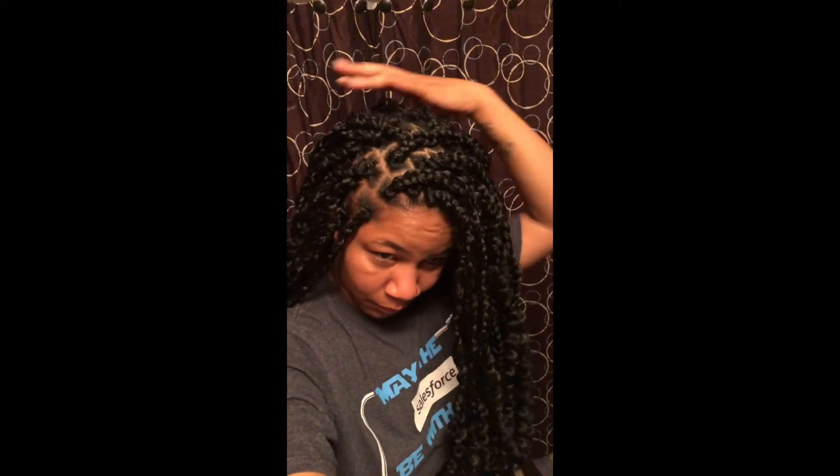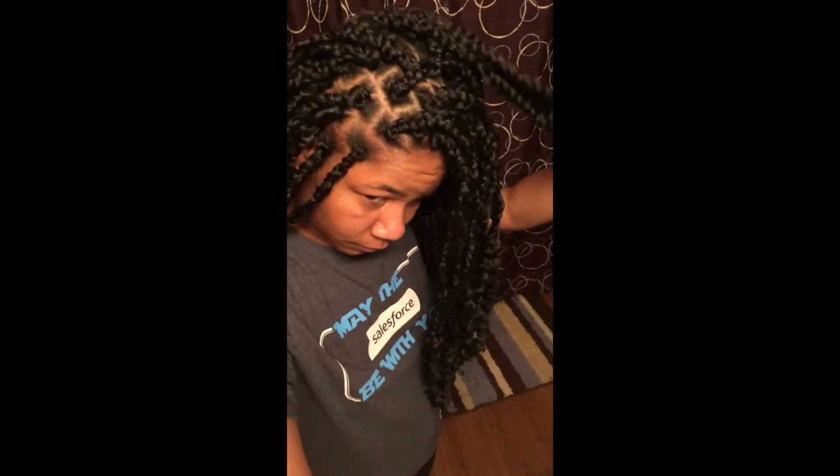Here's the finished result of my hair. I actually love how it came out. I did feel like it may have been a little too thick at the top, but it's really pretty. I like the individual look better than having scalp braids.